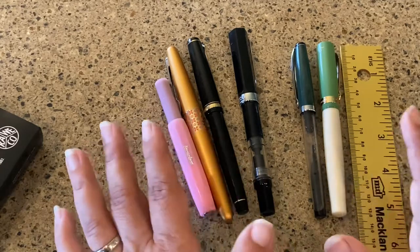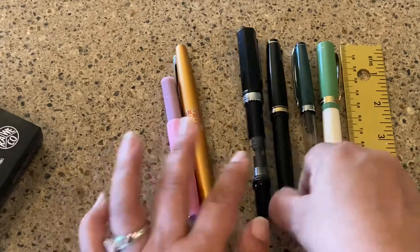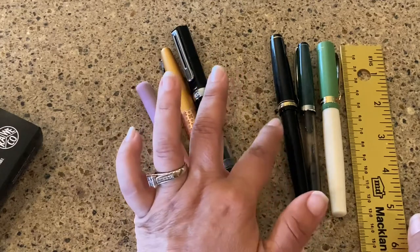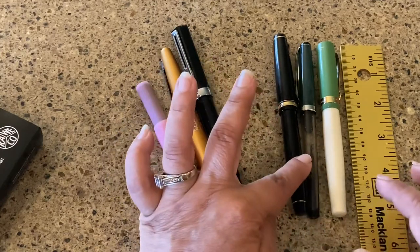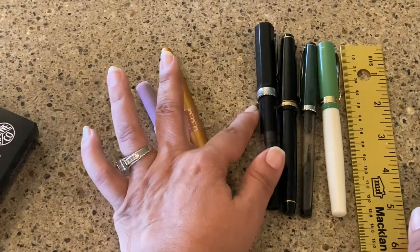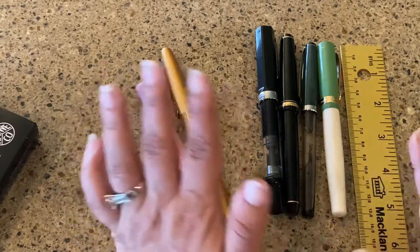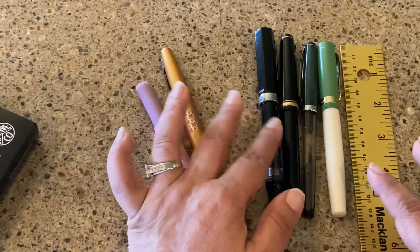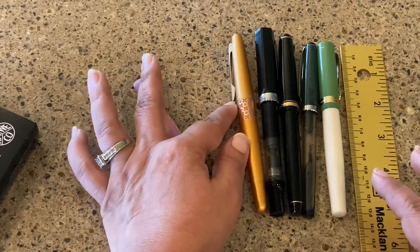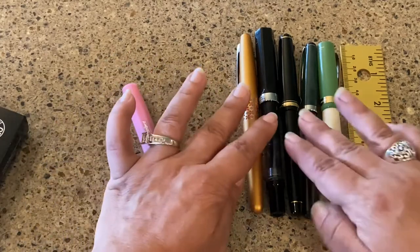The Pilot Namiki Falcon is actually a little bit longer than this one. Here is a Twisbi Eco — the diameter looks fairly similar to this, but it is much longer. And then I have, of course, what I compare everything to: the Pilot Metropolitan. So there's that comparison and the lineup.